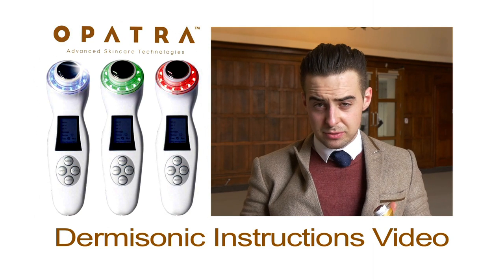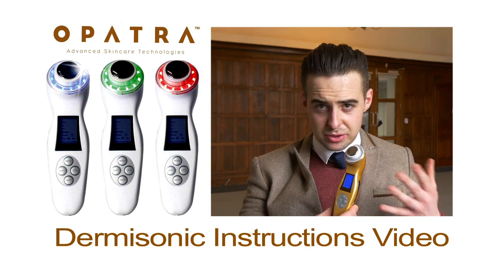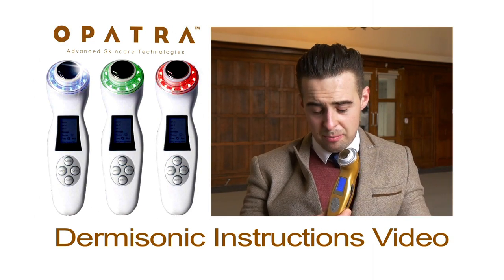Hello, my name is Paul and I'm a sales representative for Opetra. I'm here just to break down our new machine for you so you can use it easily in your home.